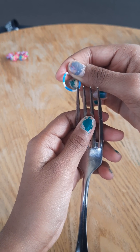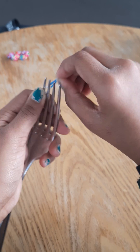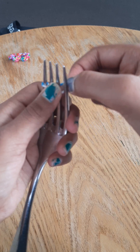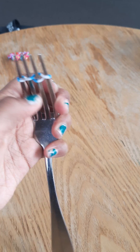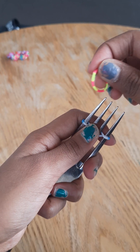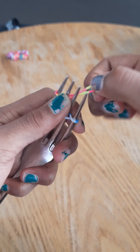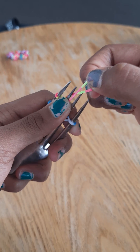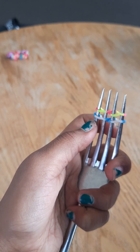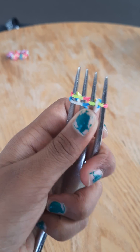So in this step, take a little band, hold it correctly, and then just hook it, then twist it and hook it, twist it, hook it, twist it, and hook it. You'll be getting something like this one. Then just pull it down, take another one and do the same — hook it, twist it, hook it, twist it, hook it, twist it, and hook it.